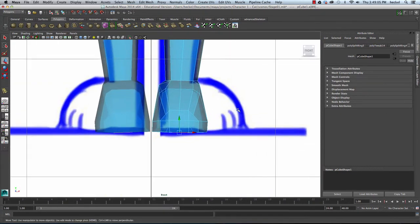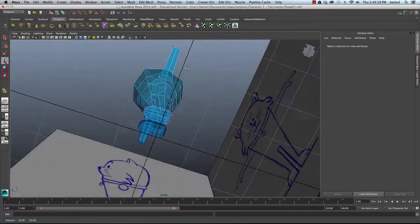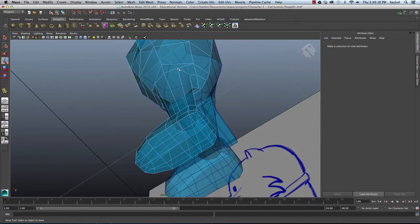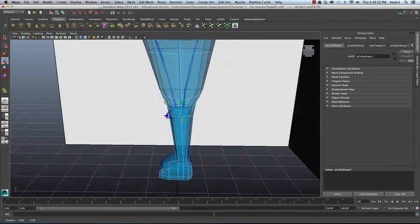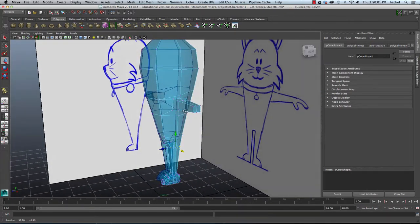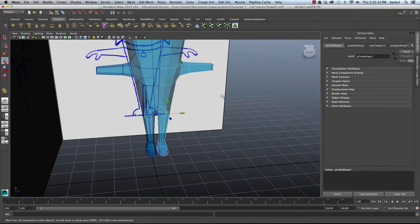Let's go to the front panel and take a look at our foot. I'm going to right-click, go to vertex, select all the vertices on the foot, and move everything over a little bit. I'm going to take these two vertices here on the top of the leg and push this in a little bit. The leg and foot are doing a lot better — it's a pretty rounded out shape. Let's move on to the arm.